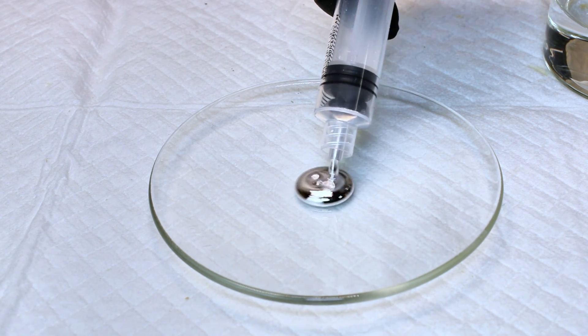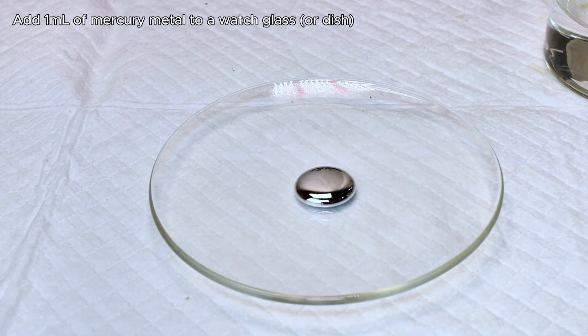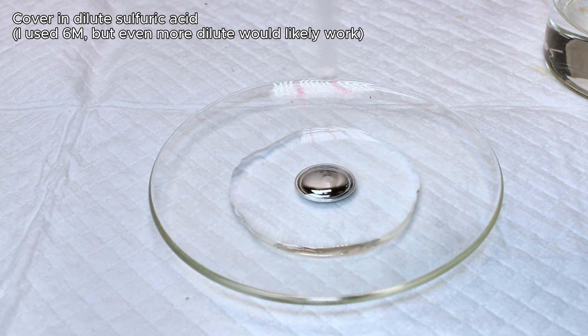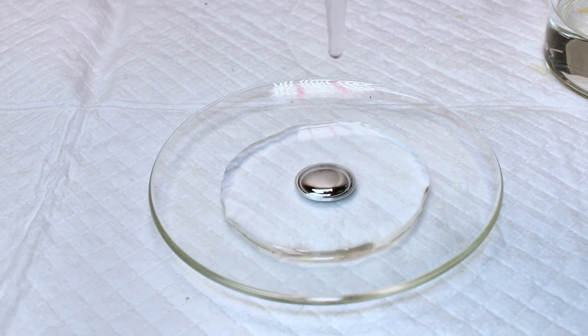To get started, I simply add 1 milliliter of mercury to a watch glass. On top of this, I slowly add dilute sulfuric acid until the mercury blob is submerged. I'm not exactly sure what the effect of acid concentration is here, and I just used a 6 molar solution.